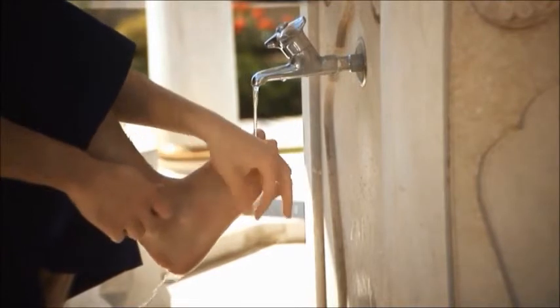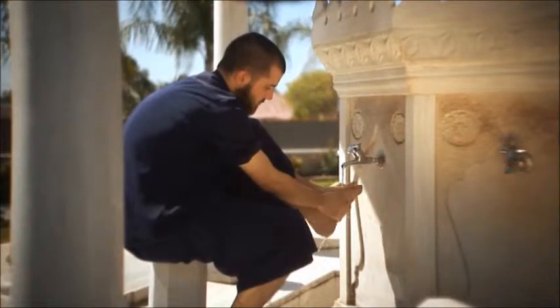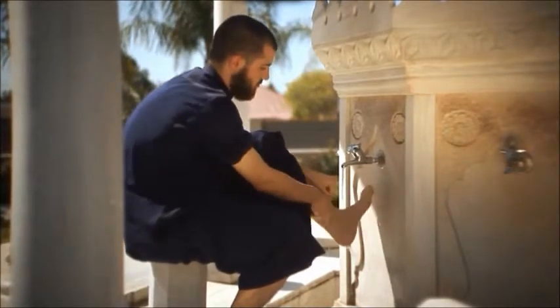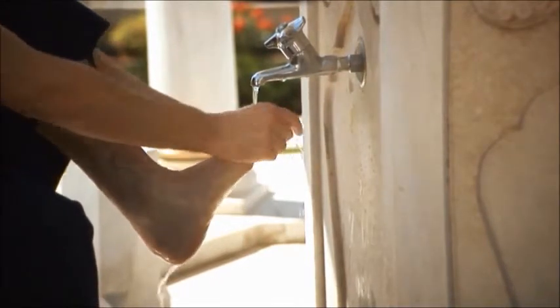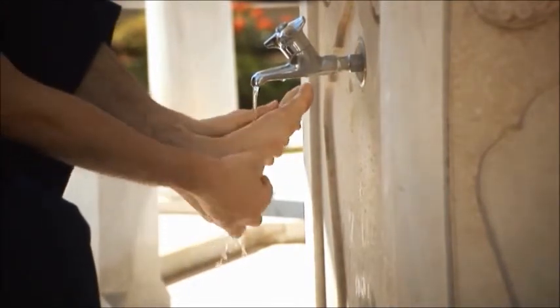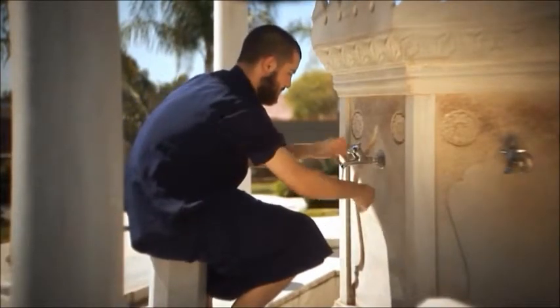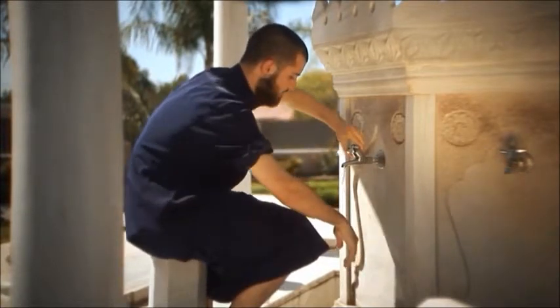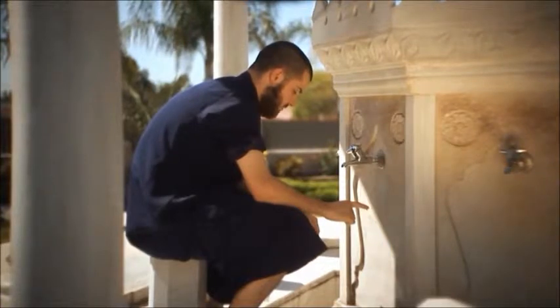Step nine: wash the right foot including the ankle. Make sure between the toes are also washed using the small pinky finger. Do this three times. The same is done for the left foot, washing it up to and including the ankle, ensuring you wash between the toes using the small pinky finger. Do this three times.